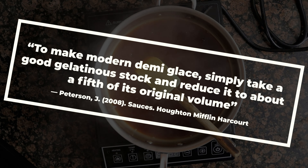What is demi-glace? According to author James Peterson in the book Sauces, which I highly recommend, traditionally demi-glace is a brown stock that has been thickened with roux and reduced until it has the consistency of a light syrup. To make modern demi-glace, simply take a good gelatinous stock and reduce it to about a fifth of its original volume.